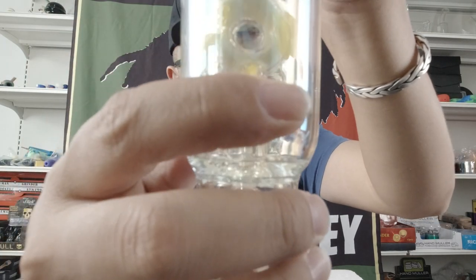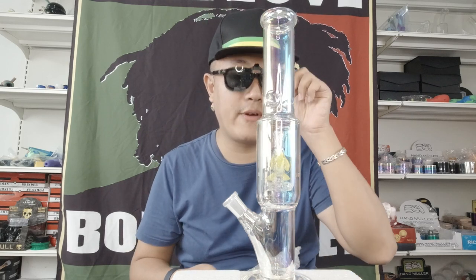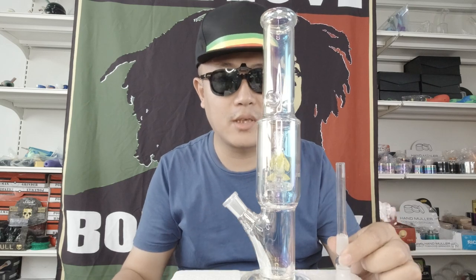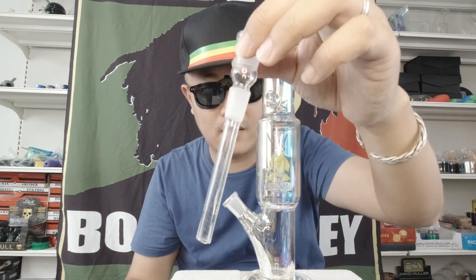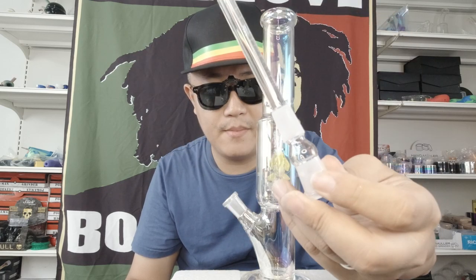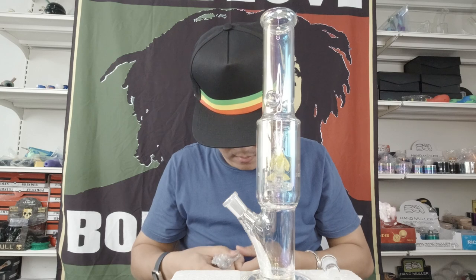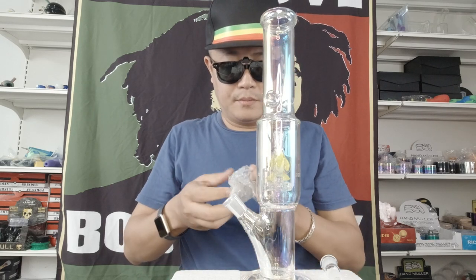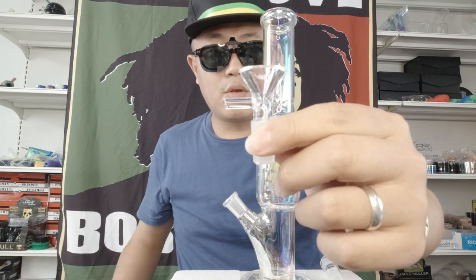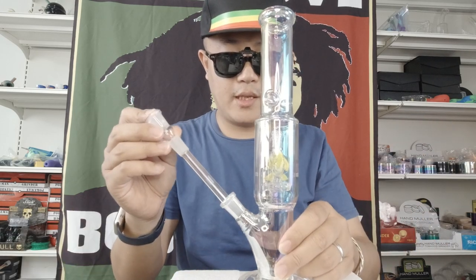Open the lamp. The price is very cheap — $29.99 US dollars, shipping worldwide. Includes glass, down stem, and a 20 millimeter male glass bowl. Let me show you the detail.